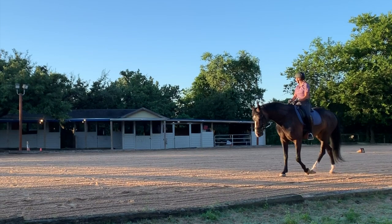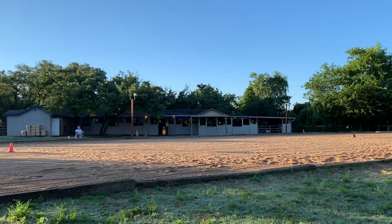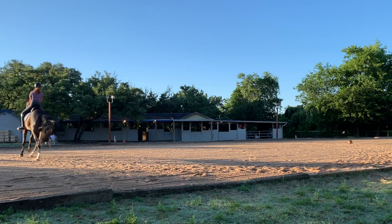Look at that walk — lovely walk. We have struggled a lot with the canter, so this ride we had a lot of aha moments in the canter.